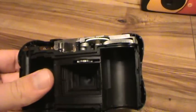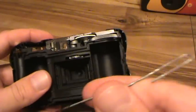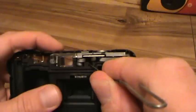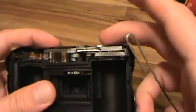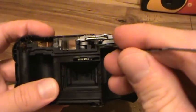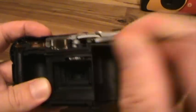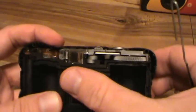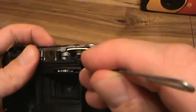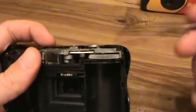So if you can just get in there and push that in manually — I got a paperclip — you can reset the shutter without advancing the film. Let's try again. There we go. If you do it right, you'll see this thing kind of go down and pop back up.